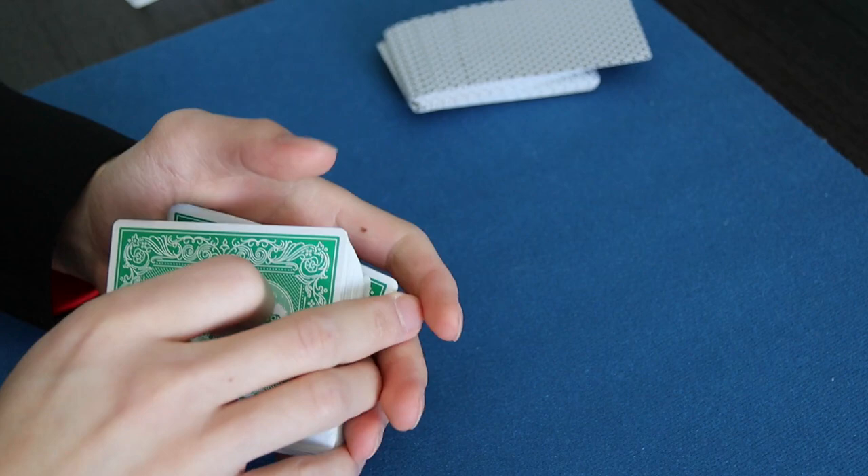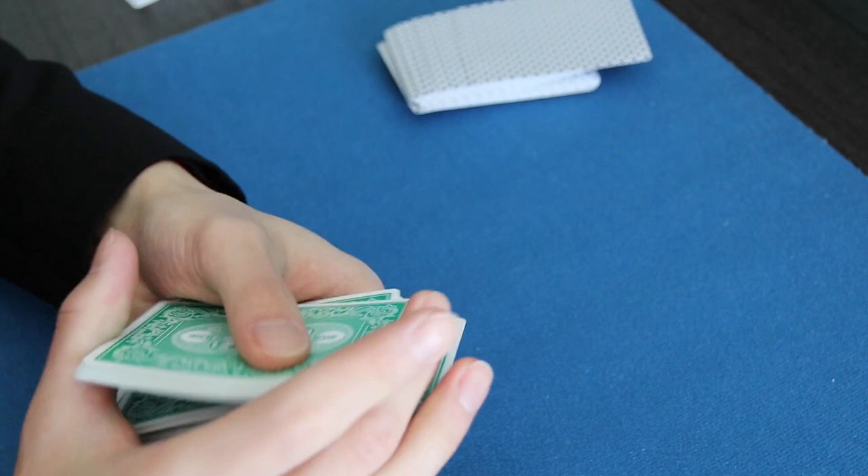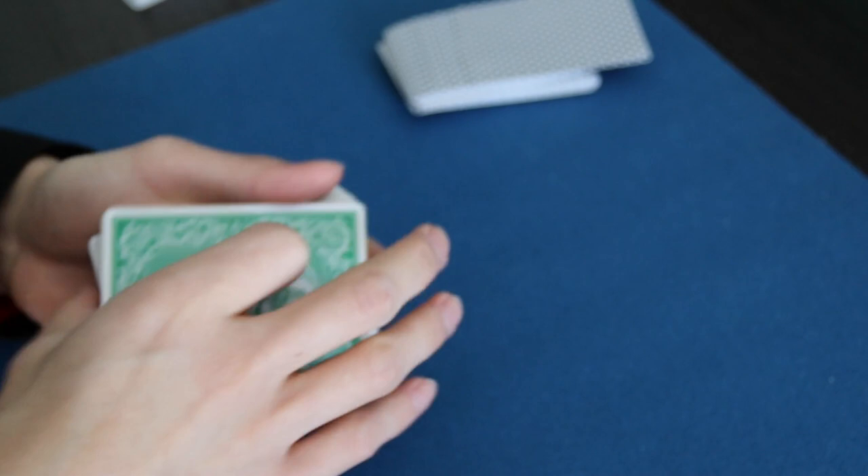You can just overhand shuffle the cards. And the last covering action is a squaring motion — get your break, spread the cards, and square them.